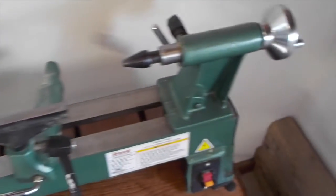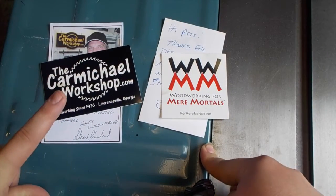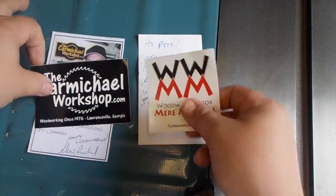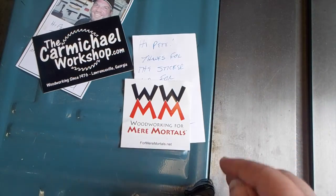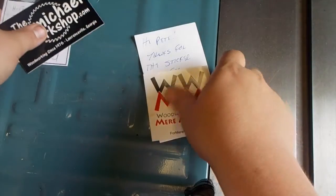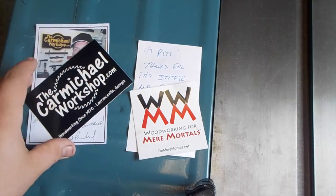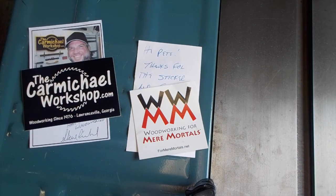So that's the lathe I'll probably be turning this pen on, and probably all pens from now on. The other thing I want to talk about is I want to give a thank you to Steve Carmichael and Steve Ramsey for the stickers. I got a couple stickers from them in the mail today with some nice letters. I'll put a link to both of their channels in the description — they're a couple of the really big woodworkers on YouTube. Thank you guys for the stickers.